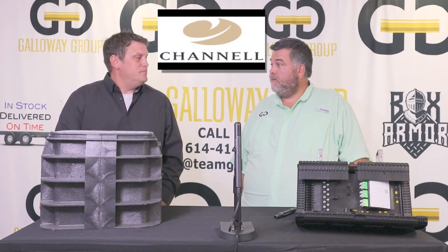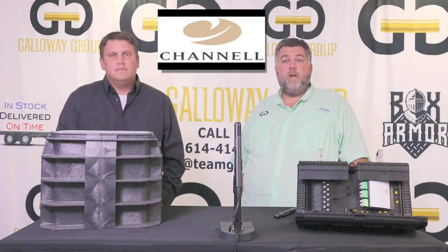Welcome! This is Eric Neiswanger with Team Galloway here in Columbus, Ohio. I hope everybody's having a good morning or afternoon. Today I have Brandon Schmoltz with the Channel Line. Thanks for coming in. This is our distributor manufacturer series, and today we're going to talk about some of the products that we here at Galloway are stocking and distributing here in the Midwest.